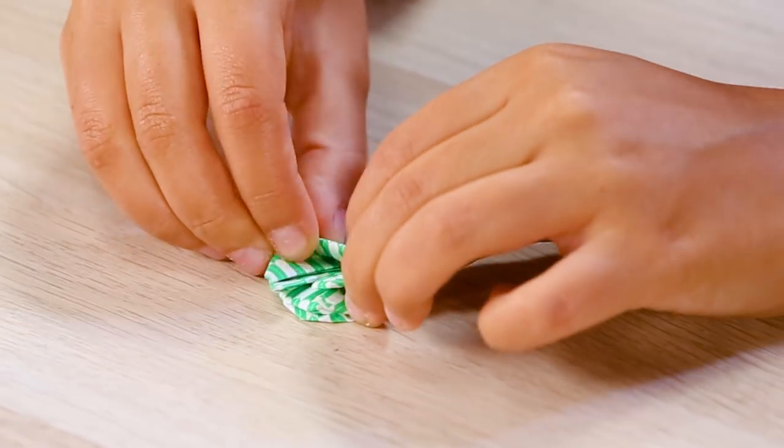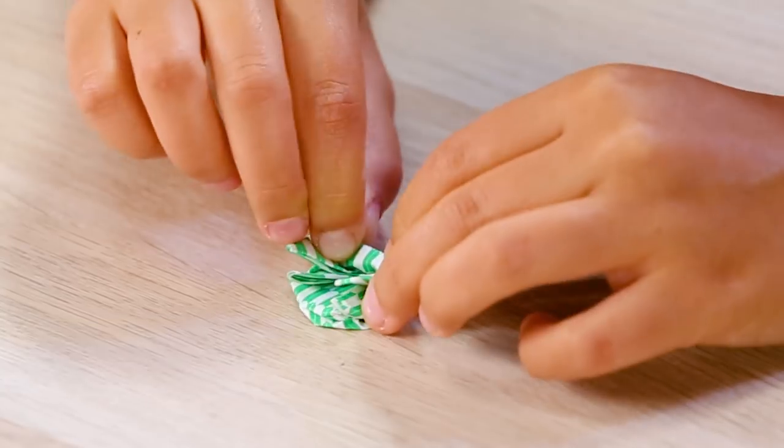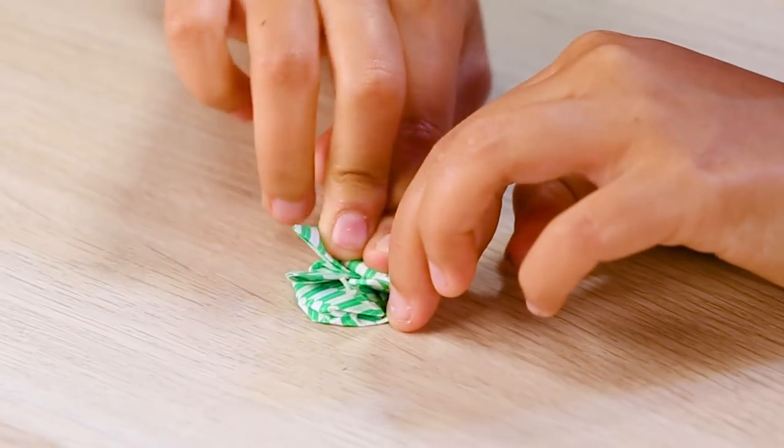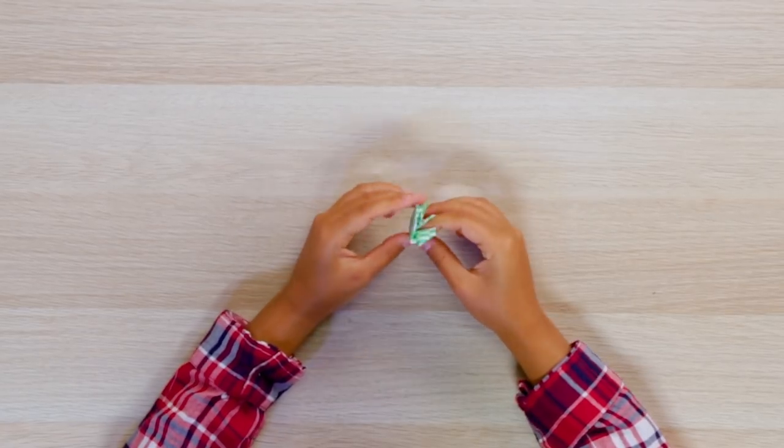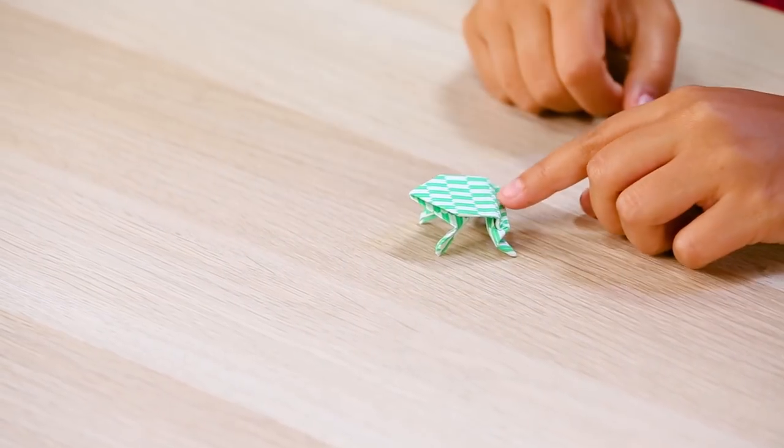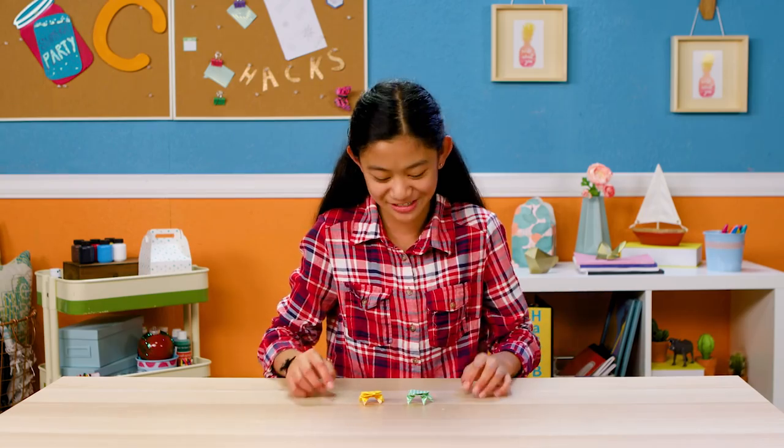Fold the frog legs up, creasing at the center of the X where the arms and legs meet. Fold about half of the legs back to form a spring. Let's do the right thing — let's hop to it!